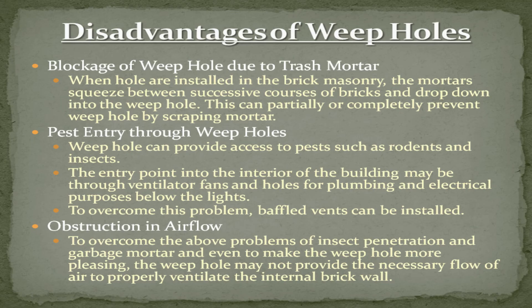Pest entry through weep holes: weep holes can provide access to pests such as rodents and insects, entering the interior of the building. To overcome this problem, baffled vents can be installed. Additionally, to address insect penetration and mortar blockage, and to make weep holes more pleasing in appearance, the weep hole may not always provide the necessary airflow to properly ventilate the internal brick wall.